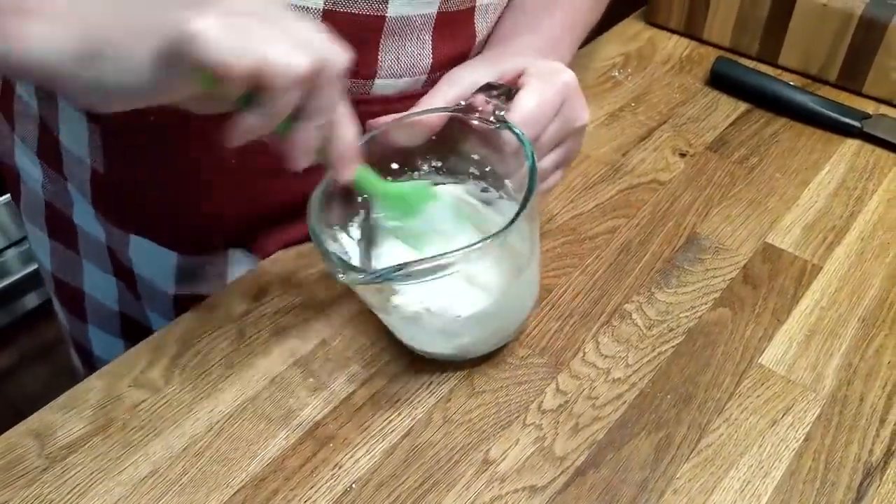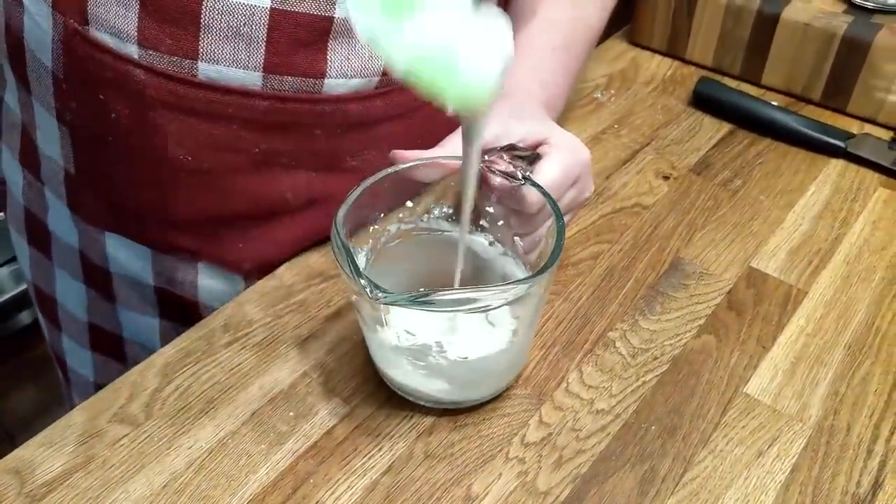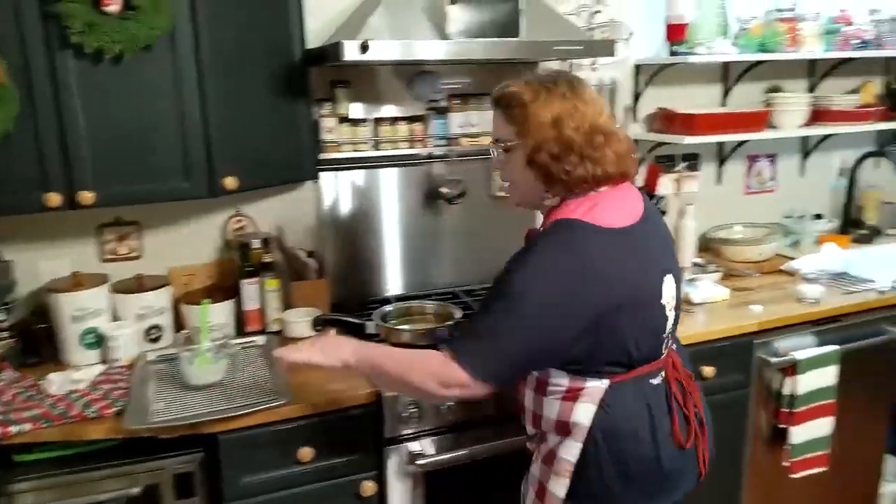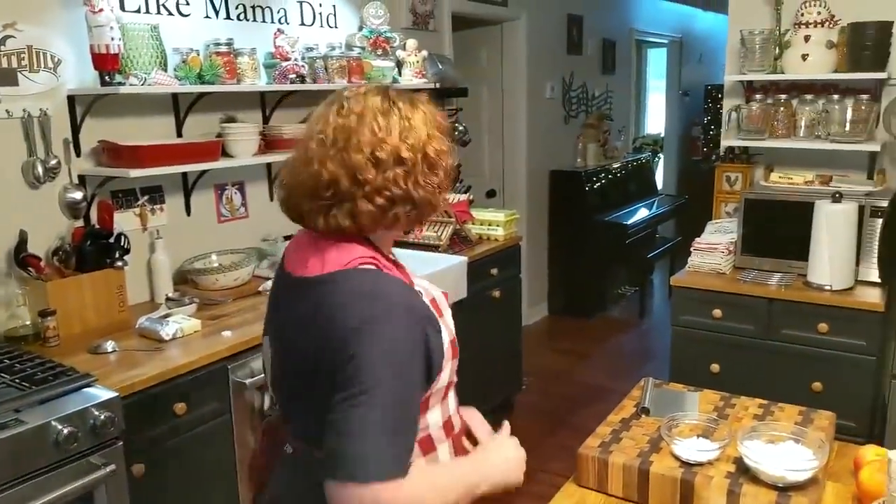And if you want it more pourable, you can add just a little bit more milk. But it's going to melt on them while they're hot. So we're going to sit this over here on our pan that we'll drain them on, and we're going to mix up a batter.